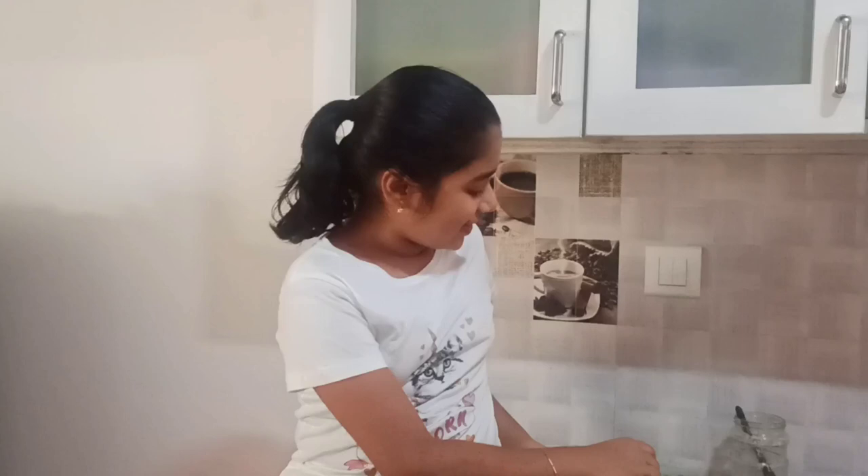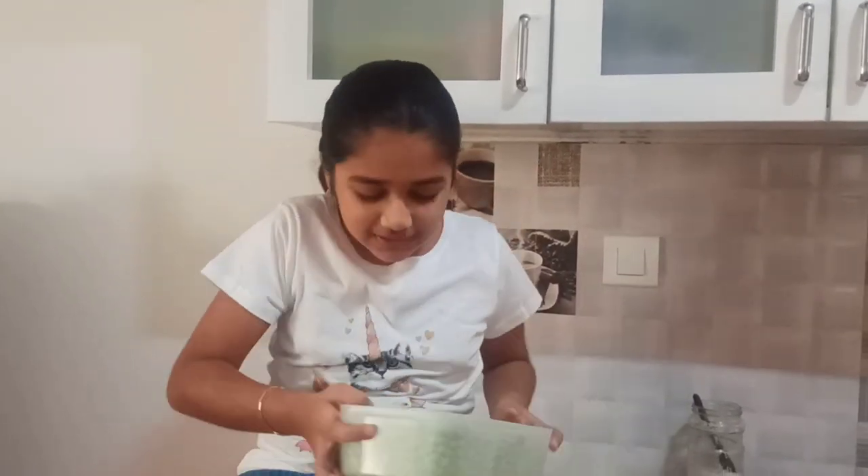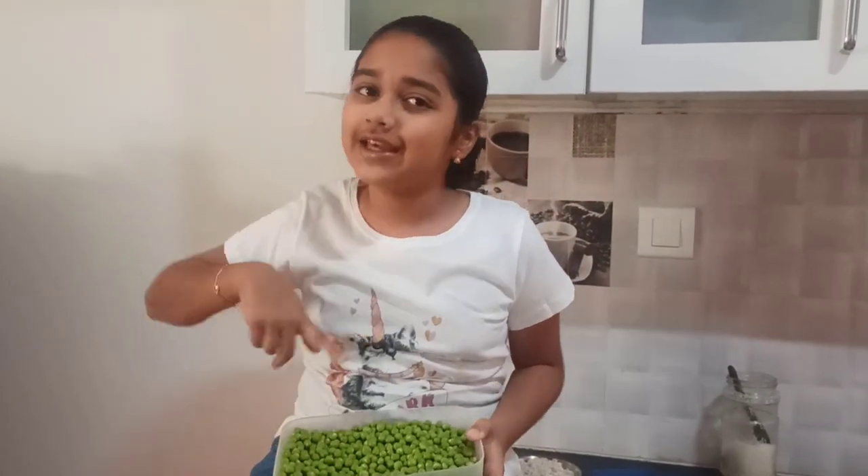Hey guys, this is Nidhi. Welcome back to my channel, Nidhi's World. We'll be preparing something special from my dad's hometown, which is Tumkur. And that is Batani Usli — it is the peas Usli. So let's get into the video and look at the recipe.